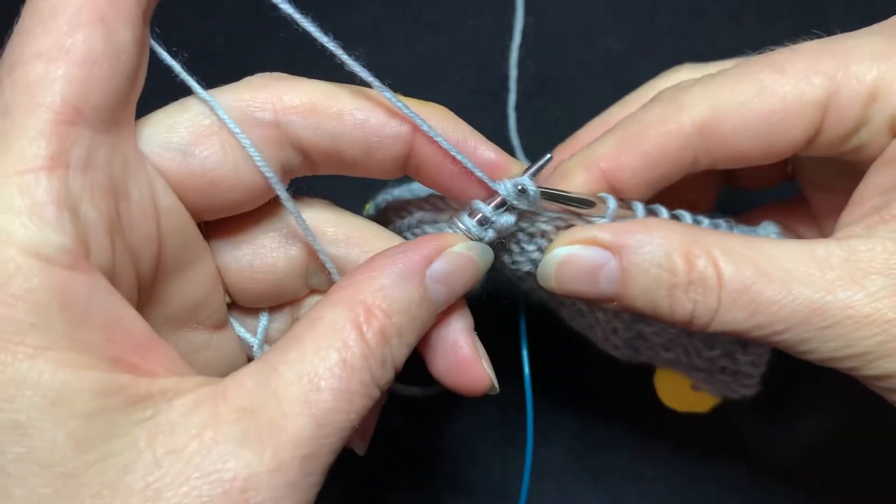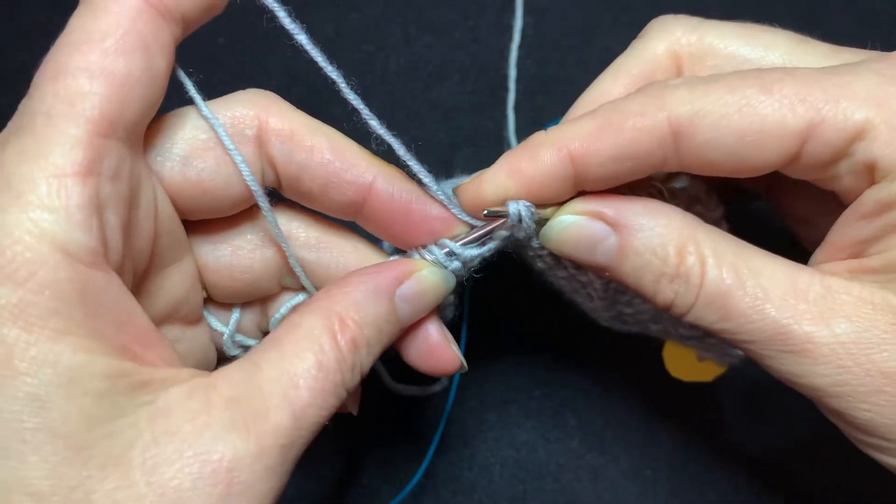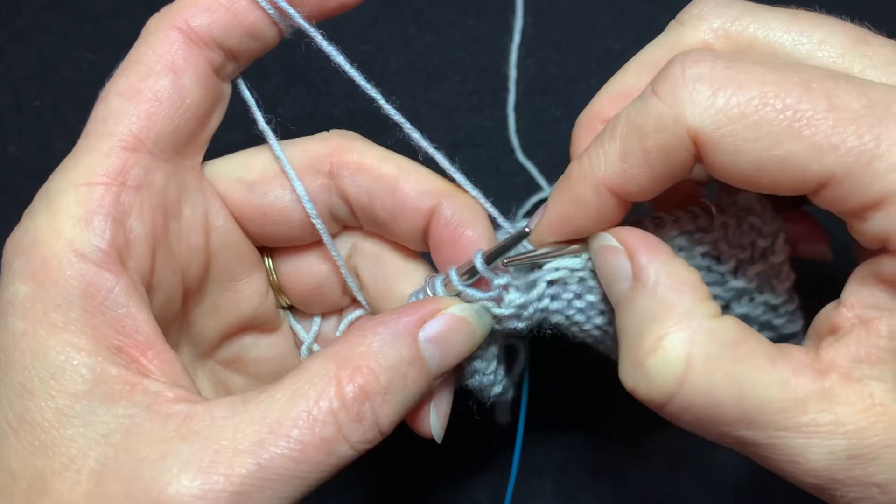However, it is not the way I like to do it. I'm going to put these stitches back and show you the way I like to do it, because I think it's easier.